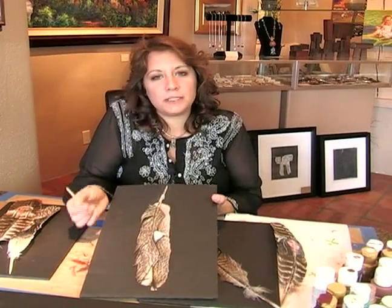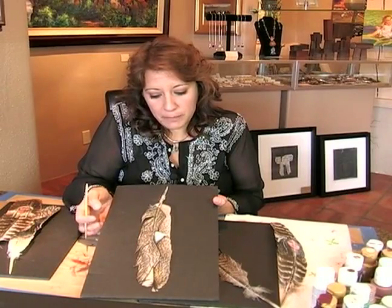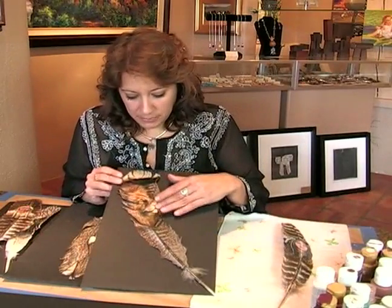It's very important that you find a magic marker that doesn't turn blue, so it's a permanent black magic marker felt tip. And here is one of my favorites — this is my lion.